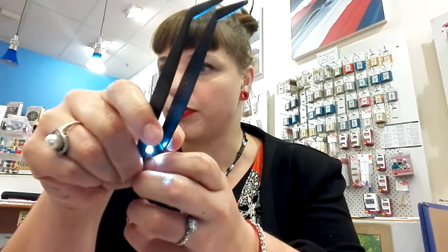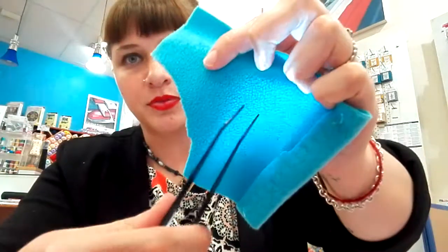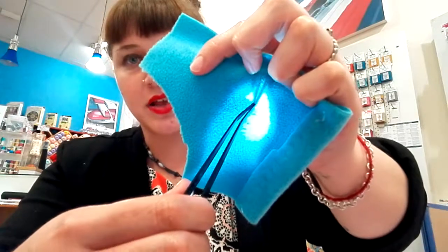It has a little knife in it, and then the light actually shines on whatever you're looking for, so the light shines right on the fabric.